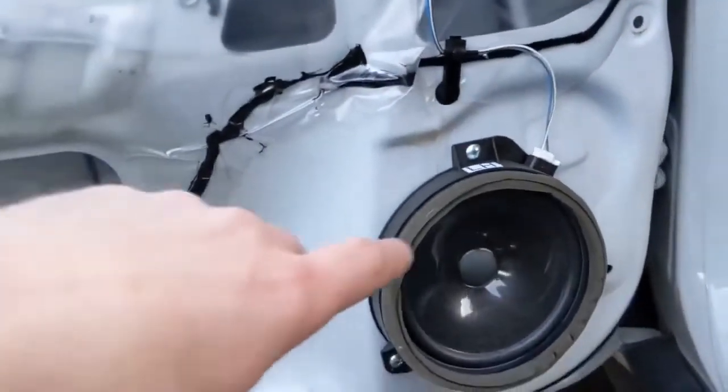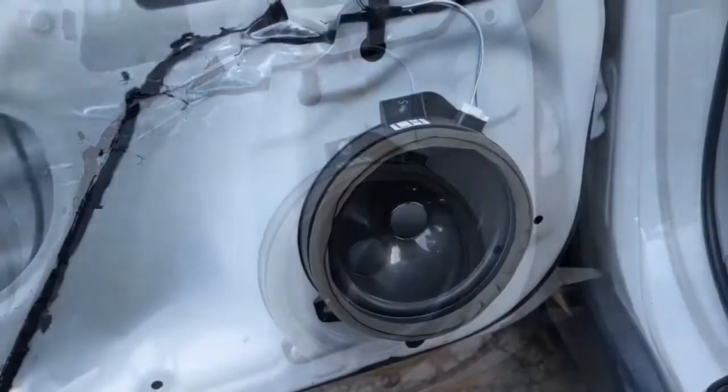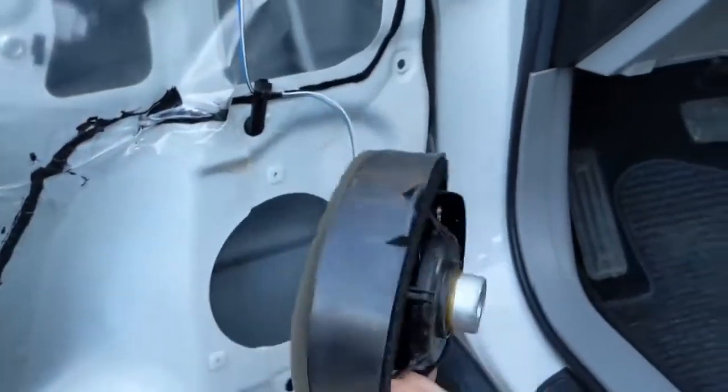Now we can take the speaker out. It's three Phillips screws — one, two, and then one on the other side. We also disconnect the connector there. Now the speaker should just pop off and that's it.